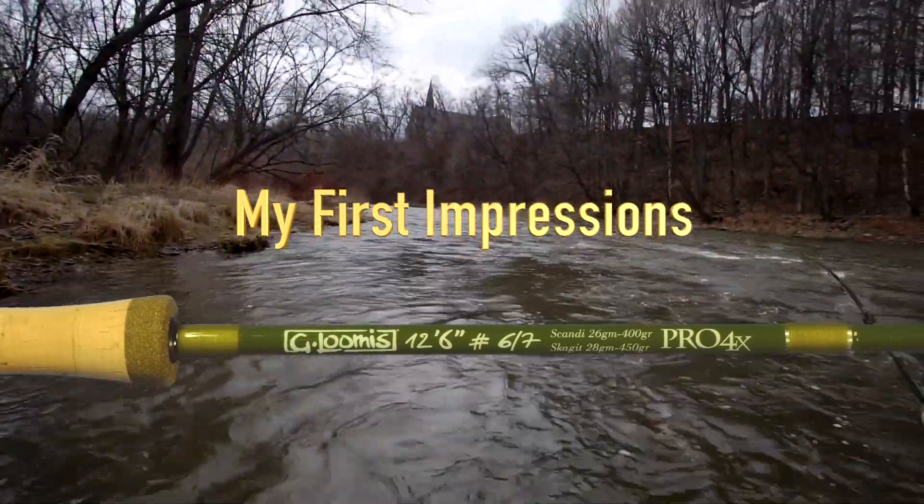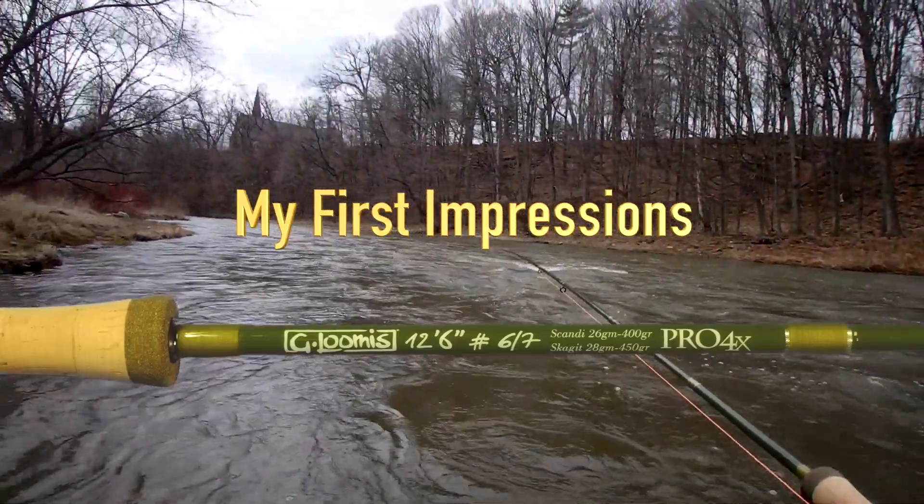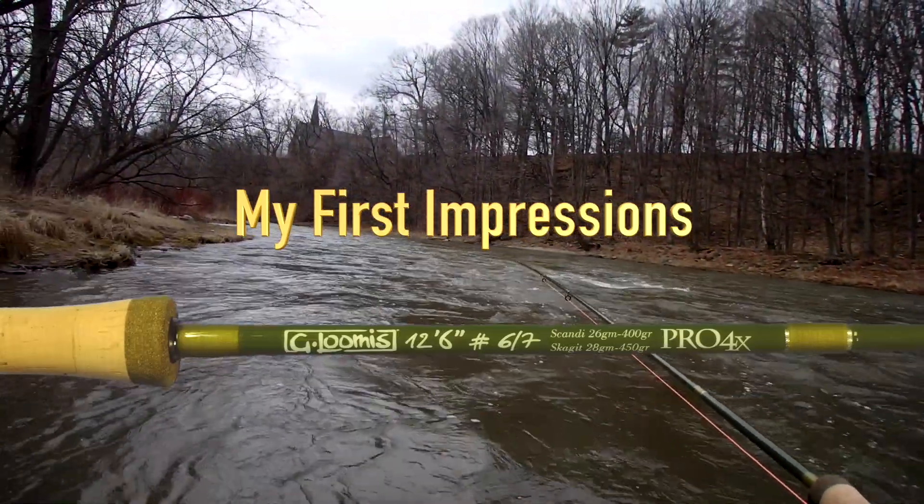Now the river at the time was high, dirty, and blown, and I was chucking T14 on a really big fly, and this little rod managed it just fine. So check it out.